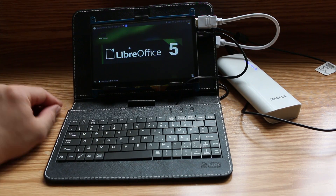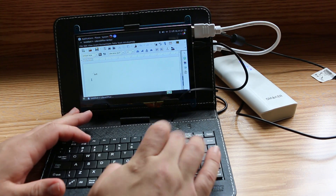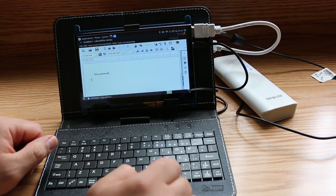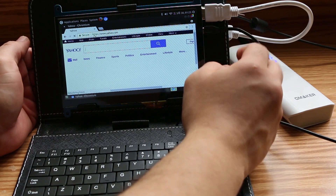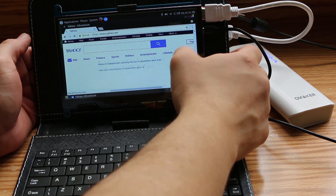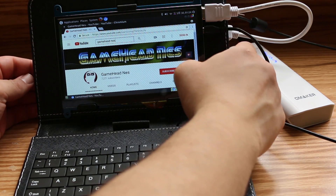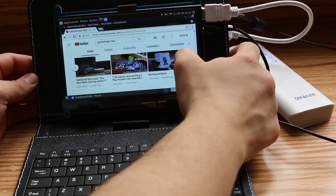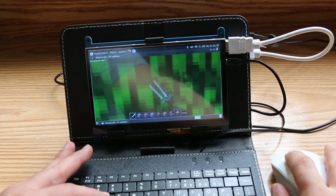It's functional enough to handle routine tasks such as word processing. You can web browse and even watch your favourite YouTube videos. The thing can even handle some mild gaming.